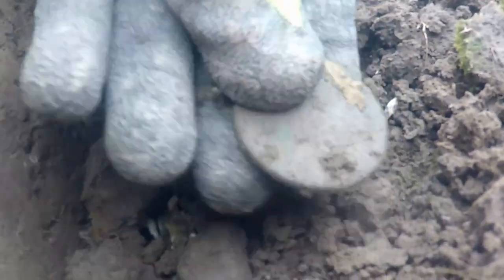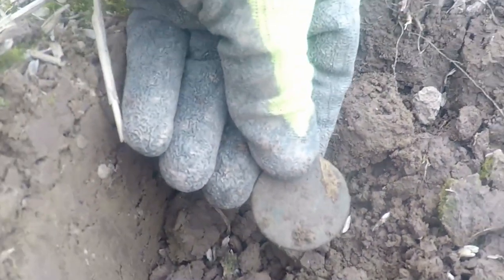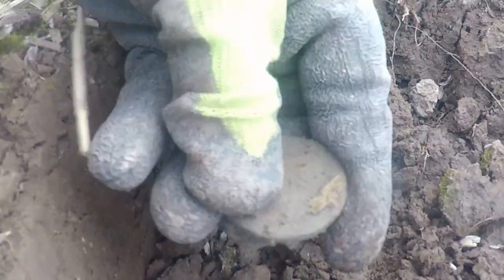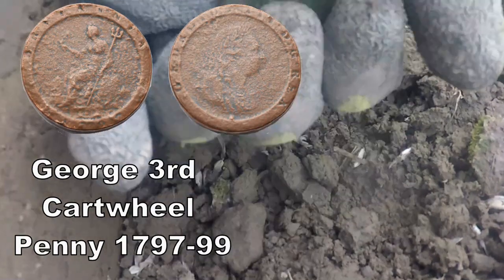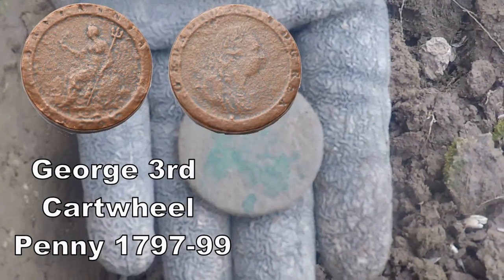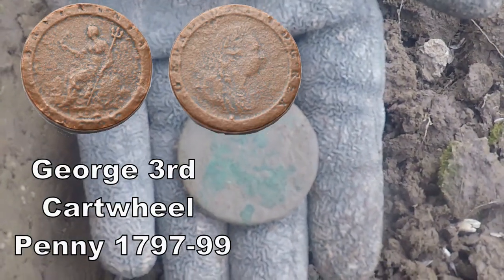A cartwheel penny — that's a cartwheel! Oh blimey, the size of that. George III cartwheel penny.